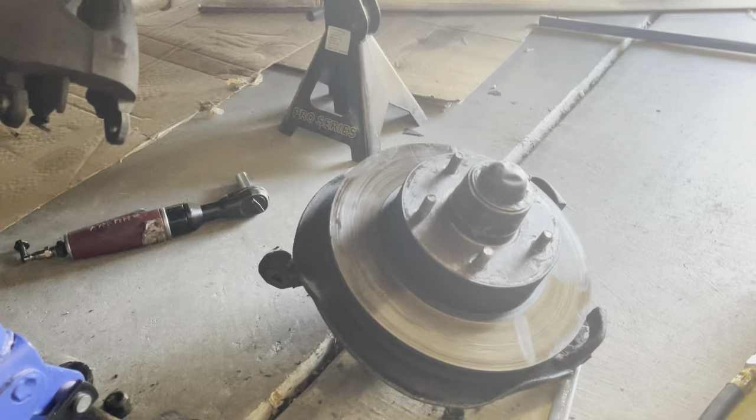Put the sway bar link back in — just stuck it on finger tight, and I'm going to torque it down to whatever it's supposed to be. End link is on. I put in the tie rod — still finger tight, so I'm going to torque that down. Stabilizer bar end link: 13 foot-pounds. Tie rod ball stud: 35 foot-pounds. Reminder: when you're torquing these castle nuts, if you need to make the hole line up, you tighten it instead of loosening it to make the hole line up for the pin. I reused that pin so it looks ugly, but it didn't line up so I tightened it more.